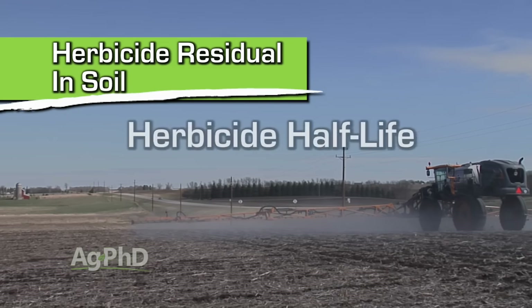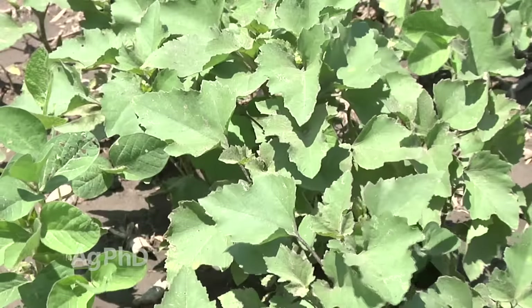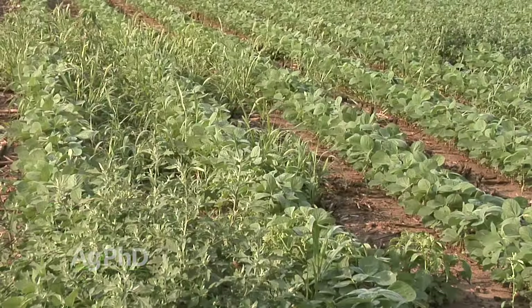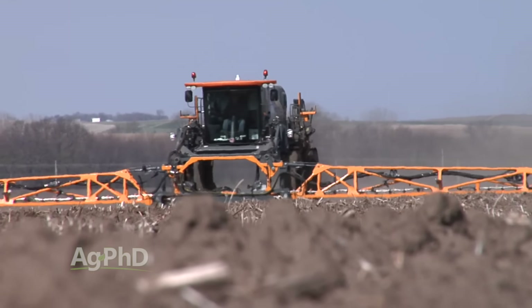The half-life tells you how long it takes for half of the applied herbicide to break down. So if the half-life is 21 days and I put out one pound, then 21 days later I have a half pound left. That's assuming we haven't used up a bunch of it controlling weeds or the crop. If it's just sitting in the soil, that's how long it takes for bacteria and everything else in the soil to break it down.